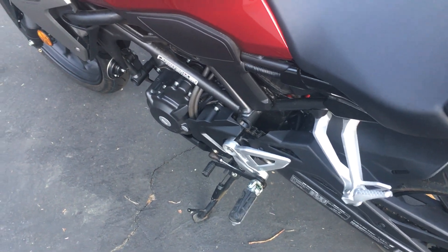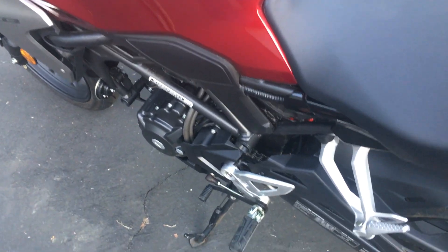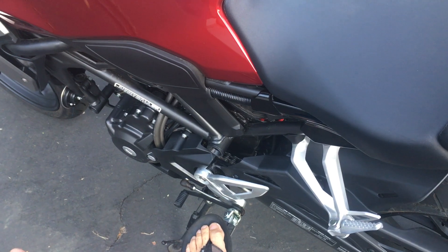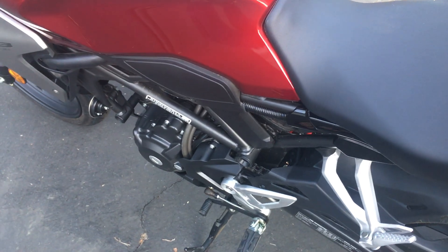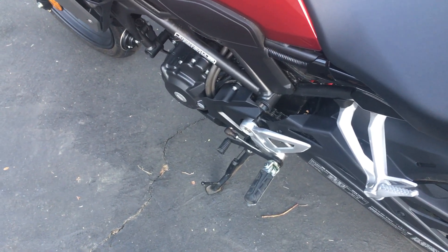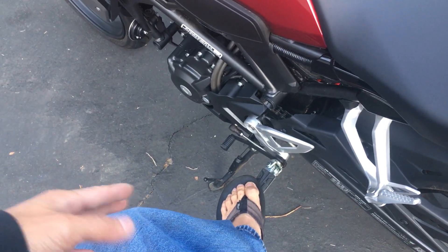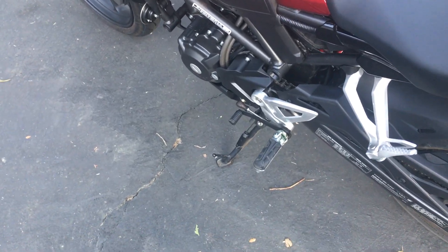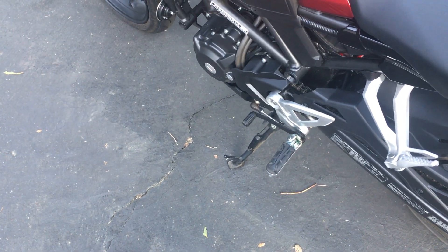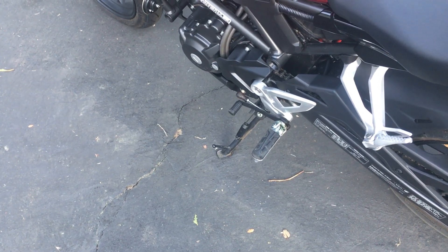The foot position feels pretty sporty — more underneath you and up, unlike a sports bike where you'd be more back and up. Compared to my XSR 900, where my knees were at about 90 degrees, on this one my knees are at a more acute angle — tighter than 90 degrees. I don't like that; I prefer my knees at about 90 degrees.